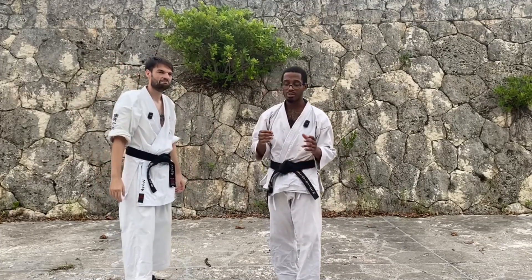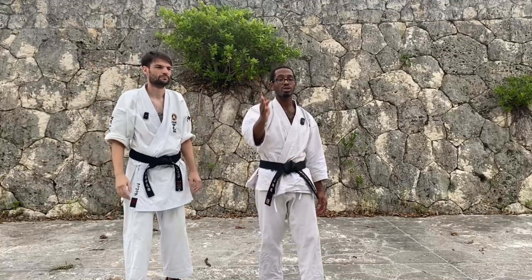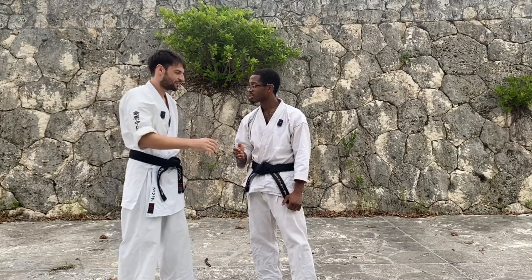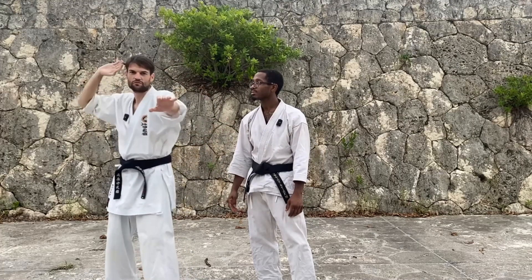I thought it was very interesting to have two different positions for where you start the chop and then deliver the strike. Now I know everybody's going to say, 'But he's going to hit you from this side — would you just keep your hand out?' That would work if you just keep your hand out.